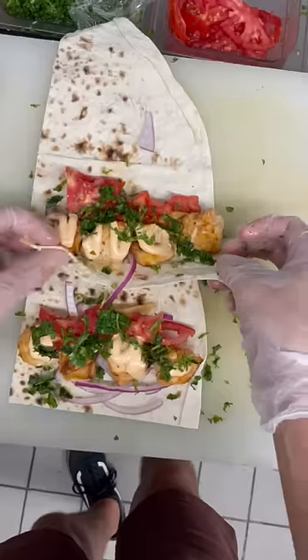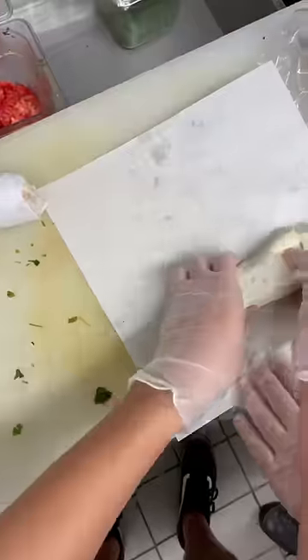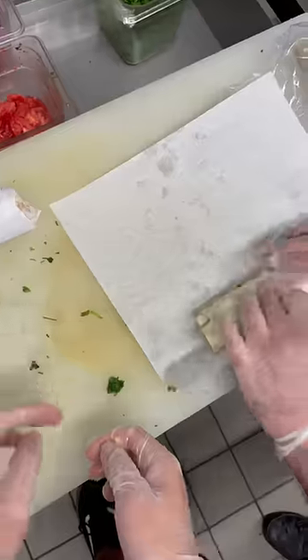Then add fries, your chicken, tomatoes, some sauce, and then parsley. Then it's time to roll it all up — I struggle with this a little bit but I eventually learned. What job do you want to try next? Because I love traveling around and trying new stuff.